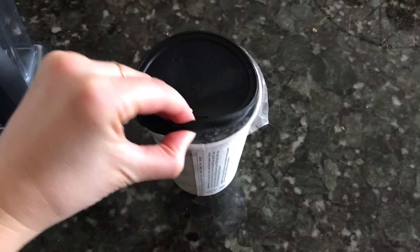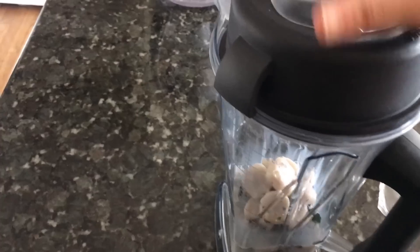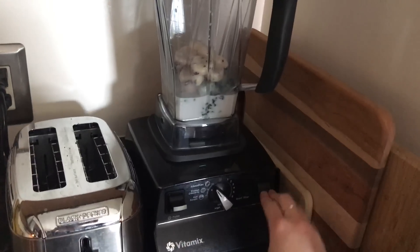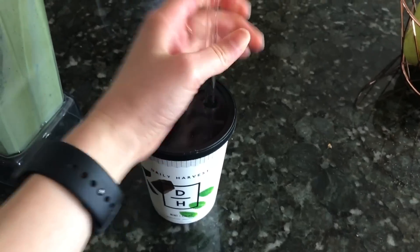Today's Daily Harvest is going to be Mint Cacao. Before I even taste it, it smells very minty — like mint chocolate chip ice cream. The cacao nibs are crunchy, the mint flavor is really nice, and the texture isn't as icy as that cold brew. This is phenomenal — it literally tastes like a mint chocolate chip ice cream shake.